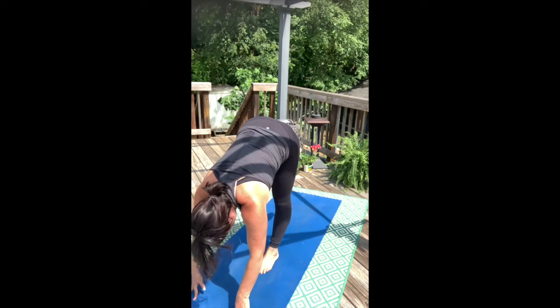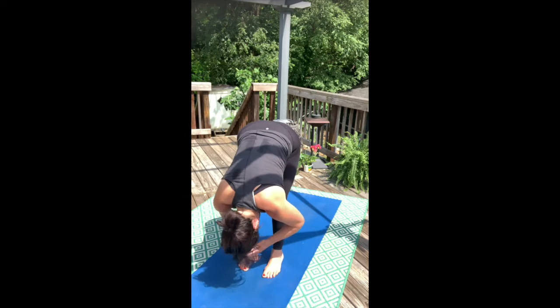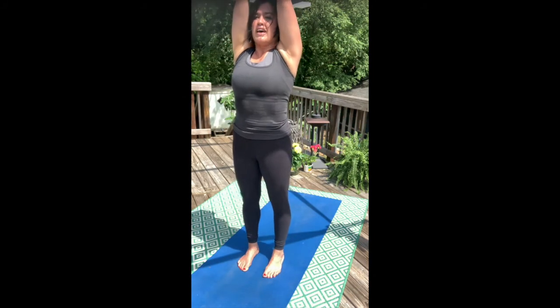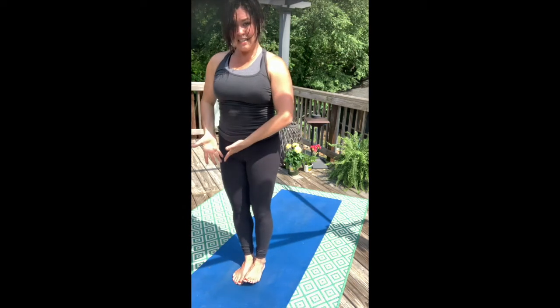And then forward fold. Let it go. Sweep up, inhale, big long breath. Exhale, hands come into heart. Going back to standing in the right foot.